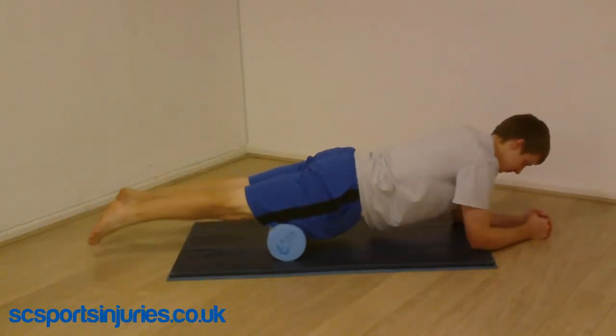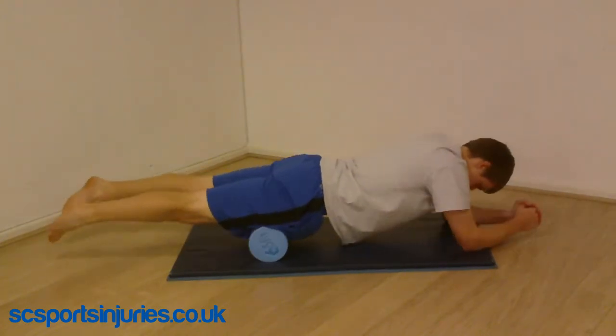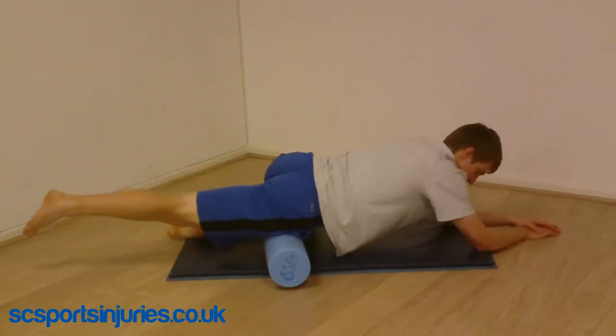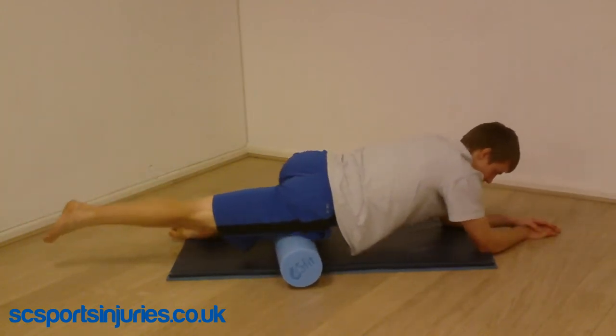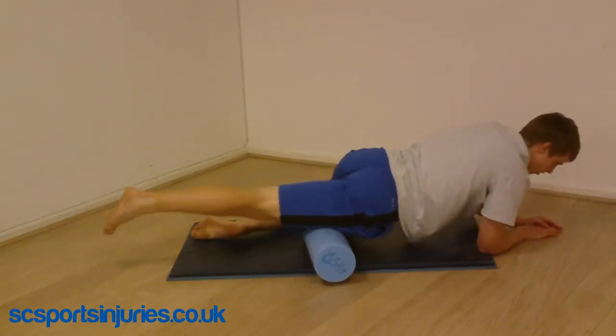Similar to the hamstrings, rolling the quads can be done in two ways — two legs together, or one at a time to add emphasis. Rotating the legs to hit the different areas of the quads is important, and it's much easier to do this when you go one leg at a time.